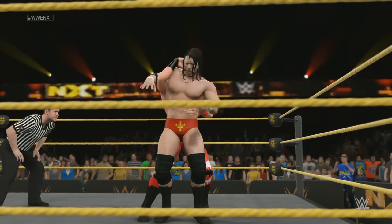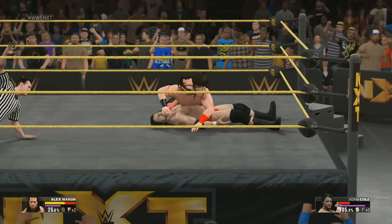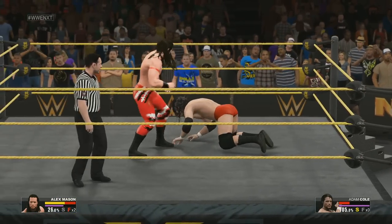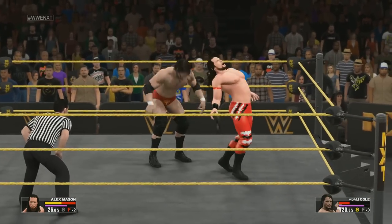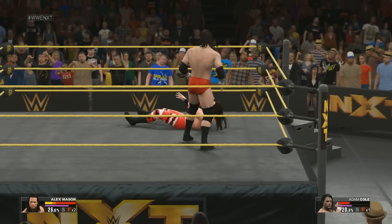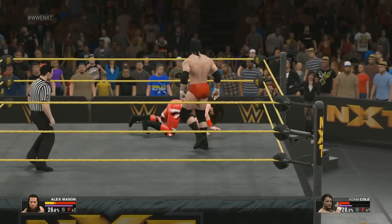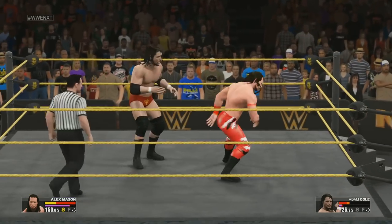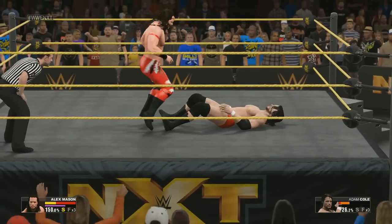Whoa, he's measuring — what a move! Can he score the pin? Two. Oh wait, nice reversal! The bad guy nails it. There's the pin — can his opponent kick out? Reversal! What a reversal! He's back on his feet, but you can see the abuse from these grueling matches definitely taking its toll.